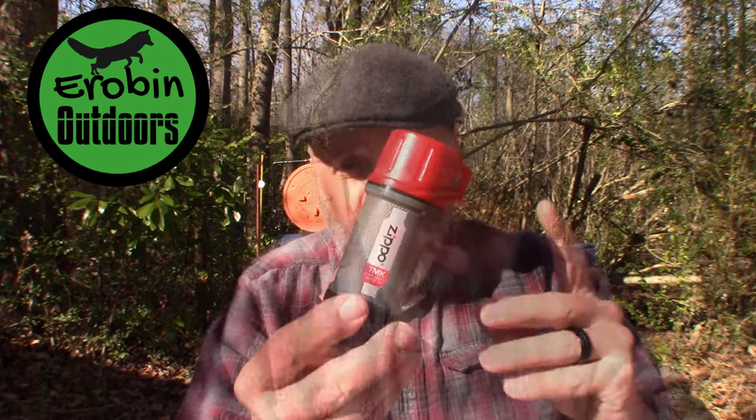Previous to this I've carried the UCO storm matches, which are good, but I think these Zippos are a lot better, and I'll tell you why.